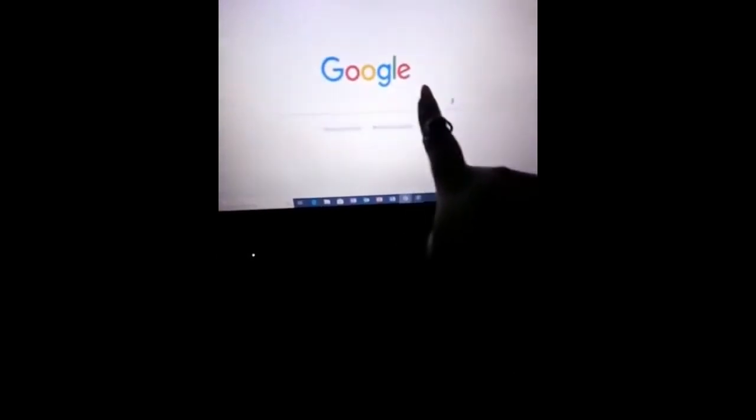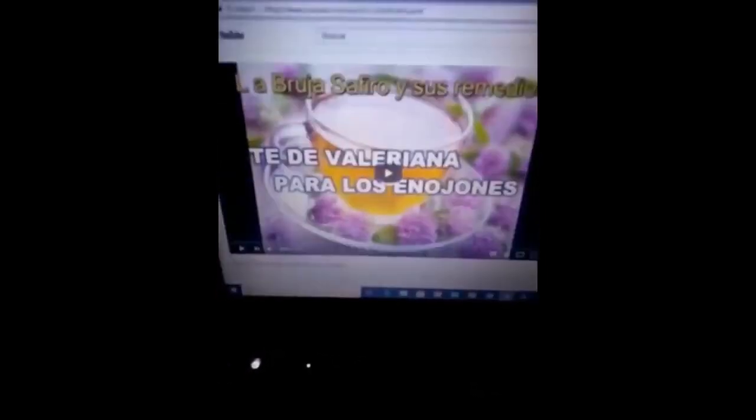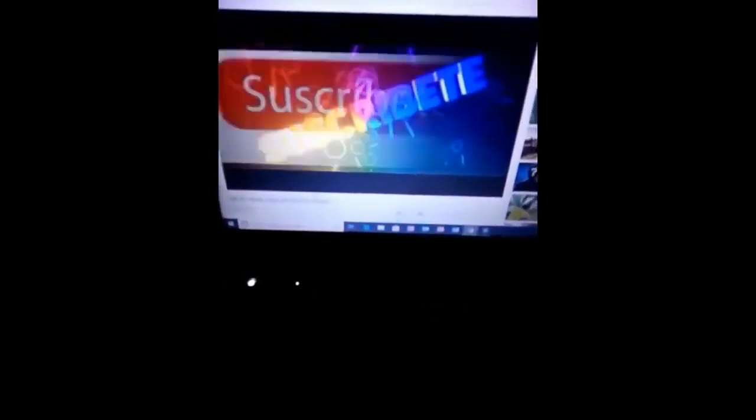I also need to tell those who have not understood how to access my second channel, where I am uploading natural remedies: go to the search bar and type 'La Bruja Zafiro y sus remedios,' press enter, and there is the channel. I am showing you step by step because many people have the question of how to enter the second channel. That is its name: La Bruja Zafiro y sus remedios.